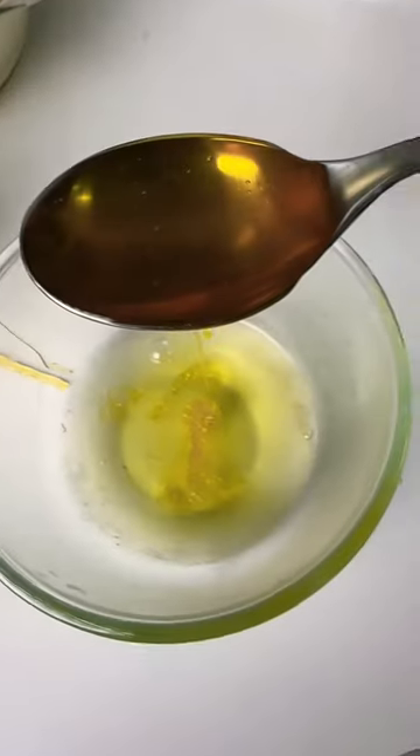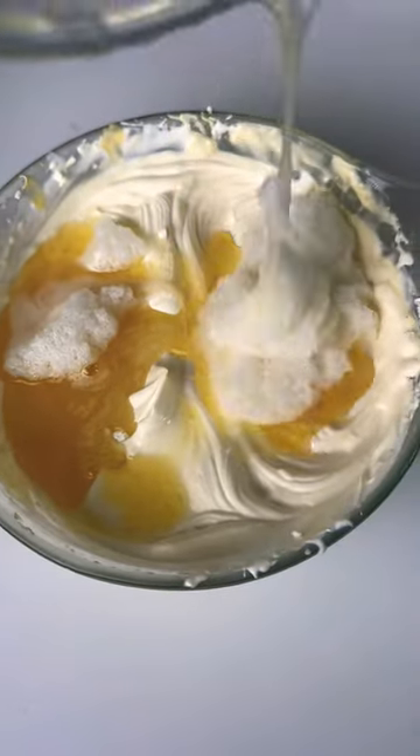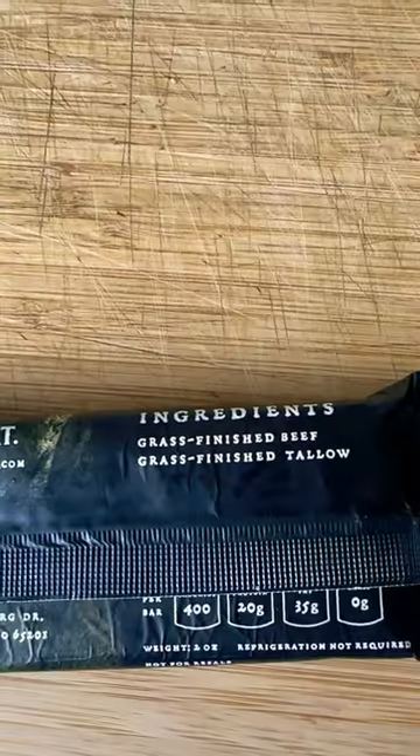add the egg whites and a tablespoon of raw honey, which is optional. Whisk until frothy, then gently fold it in. Then for the cookie dough, we aren't using any garbage chocolate — I'm using beef from the Carnivore Bar,